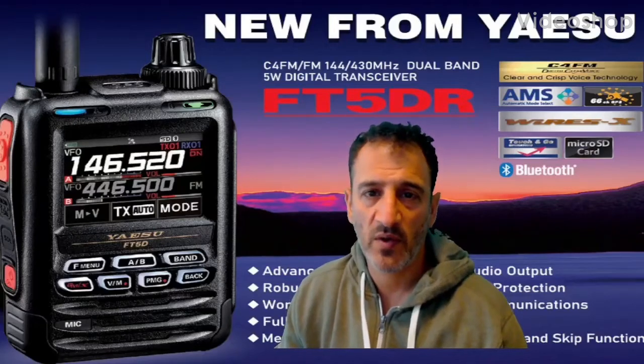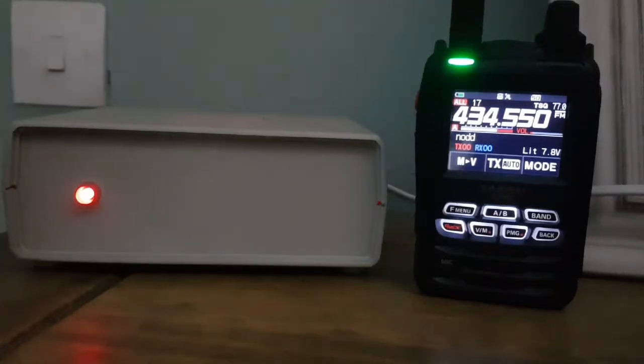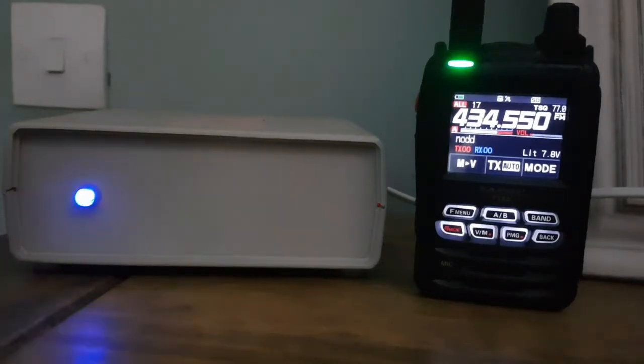M0FXB here, welcome to my videos learning how to use the new Yaesu FT5DR. We're going to add our G7 RPG all-star micronode to our Yaesu FT5D, so this is how we do it.